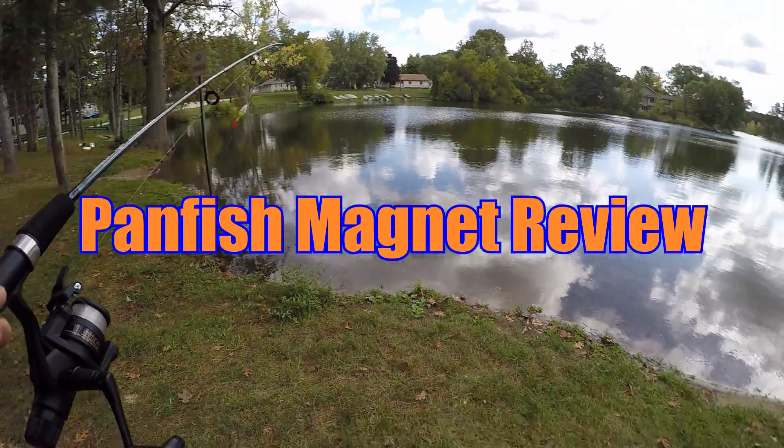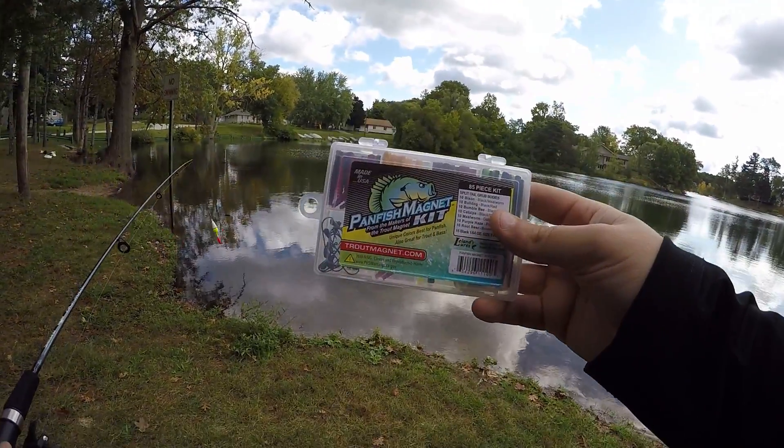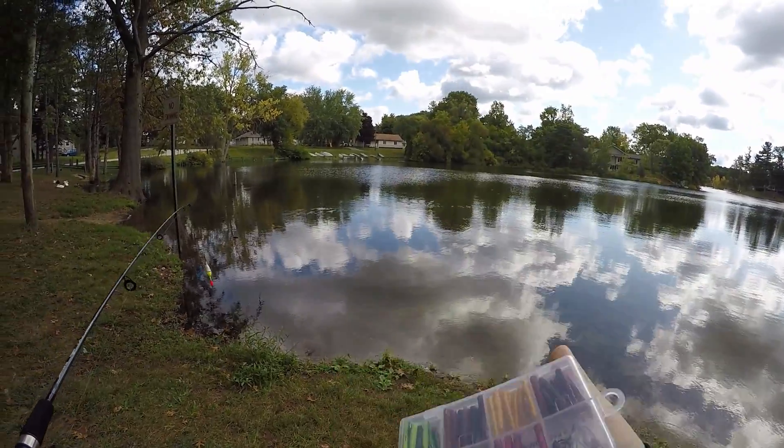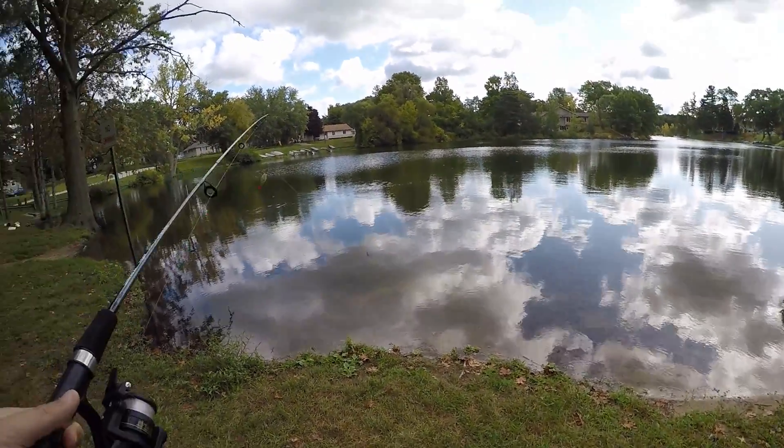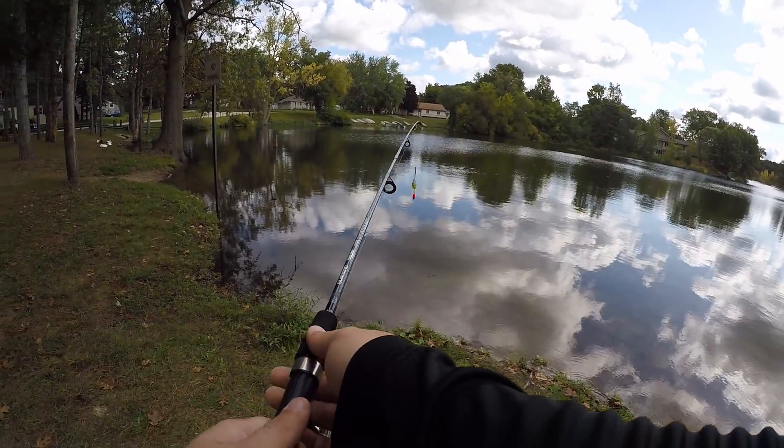Alright guys, I got this Panfish Magnet box. It's got a bunch of little grubs in there with split tails. Hopefully it works as advertised and catches some panfish. Here we go.